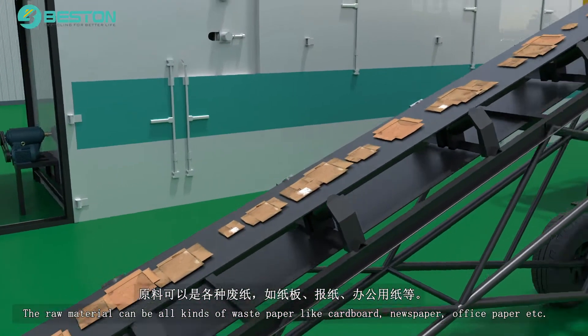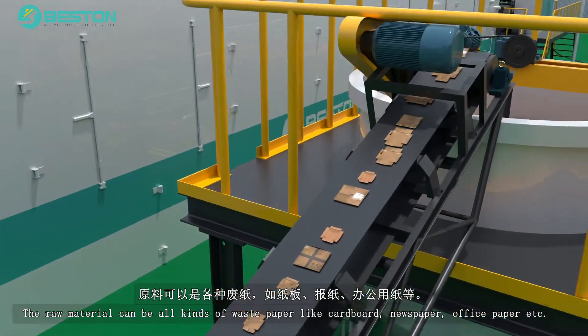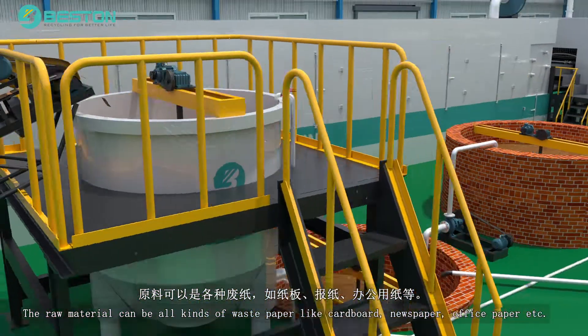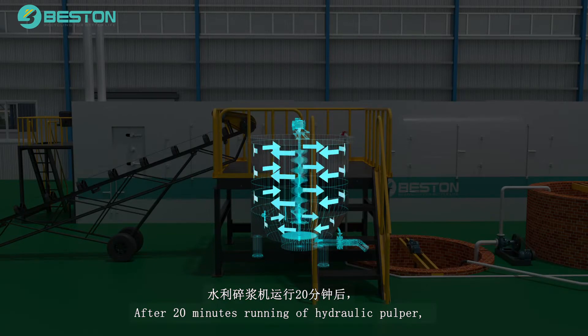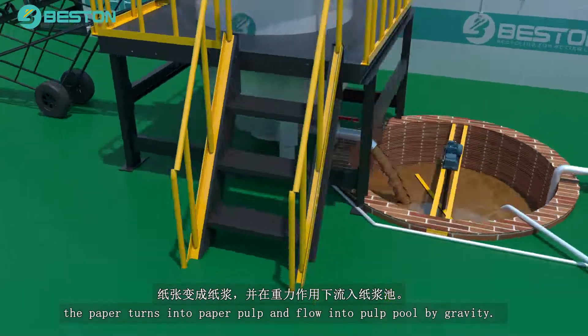The raw material can be all kinds of waste paper like cardboard, newspaper, office paper, etc. After 20 minutes of running the hydraulic pulper, the paper turns into paper pulp and flows into the pulp pool by gravity.